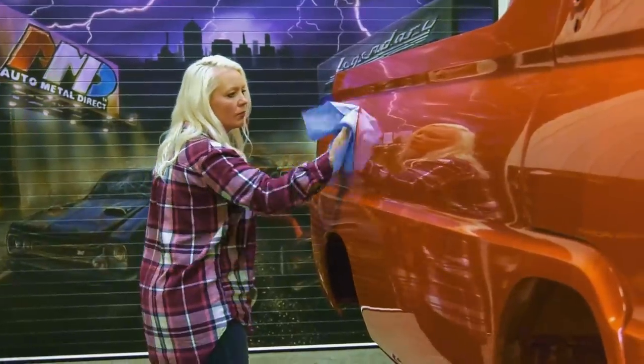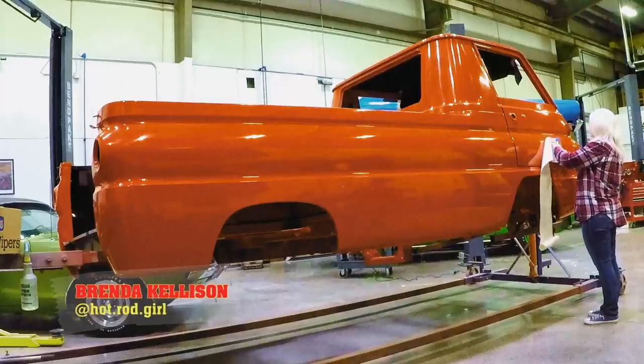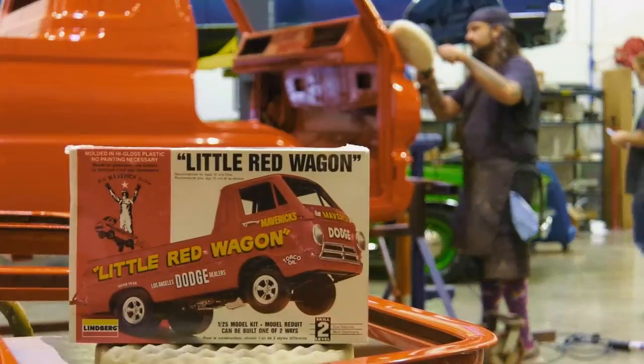My name is Brenda Kellison. I'm a pinstriper. Mark gave me the opportunity to letter the Little Dead Wagon — his version of the Little Red Wagon. And so I couldn't pass it up.